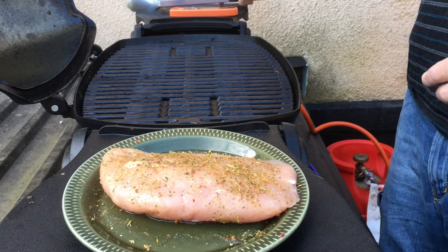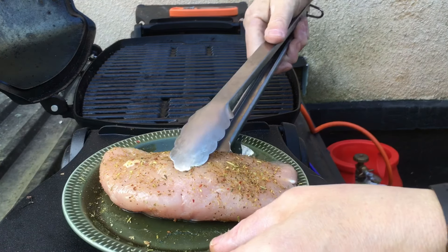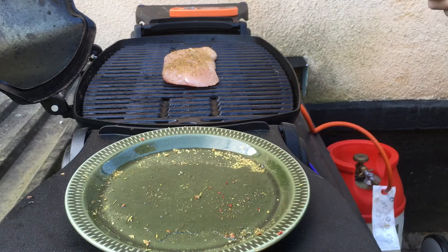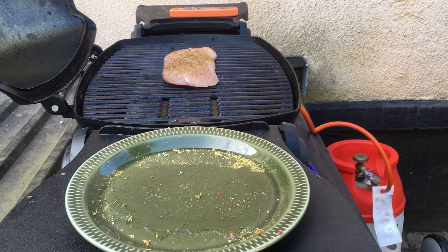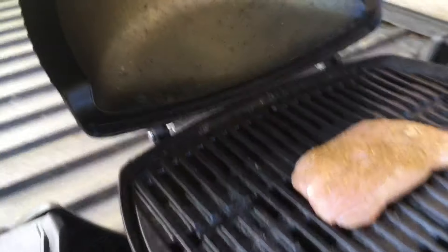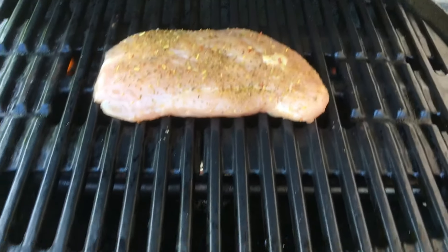I brought this up to about 300 degrees, or just under 175 — around 170. Nice sizzle, right? And then just leaving it with the lid on in the middle where the grates are open.